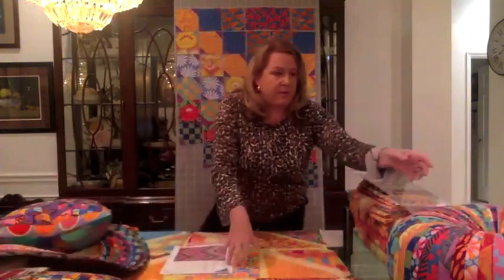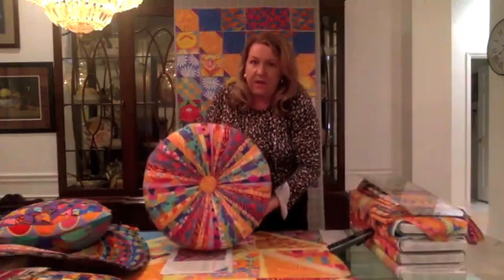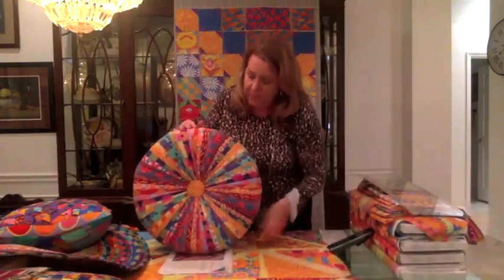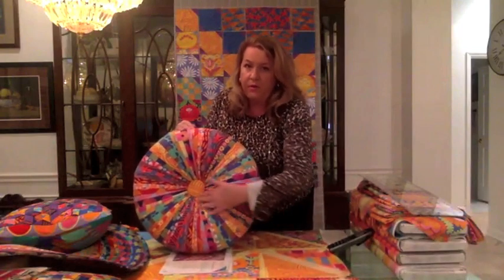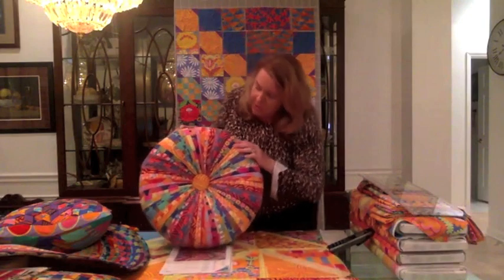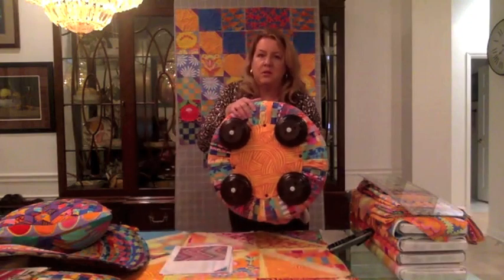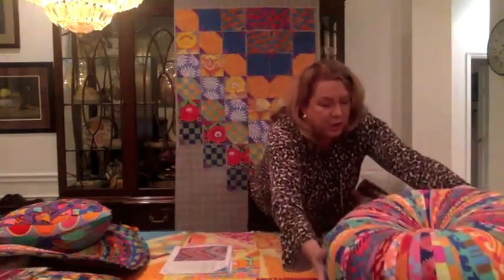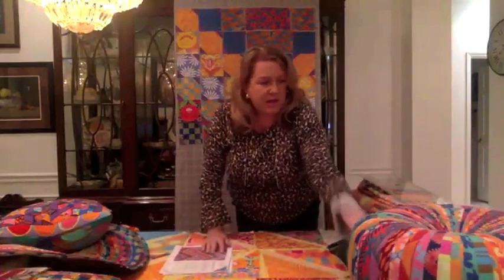We've talked about this tuffet. For everyone who's new tonight, let me show you the tuffet. We talked about the dominant pumpkin and the lines of the tuffet, and we want to really keep the pattern flowing and pick that main piece. The back of this tuffet has the four pumpkins — that's all loaned to me until the session is over from PJ, and I really appreciate that.